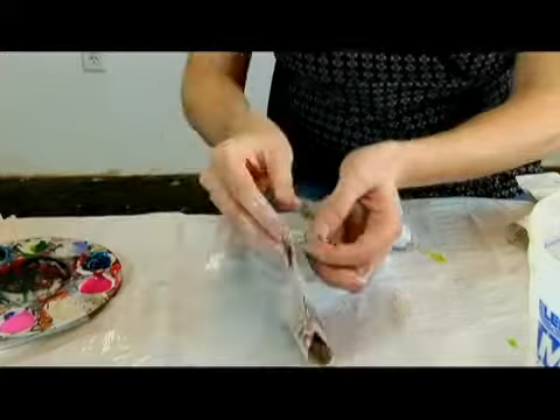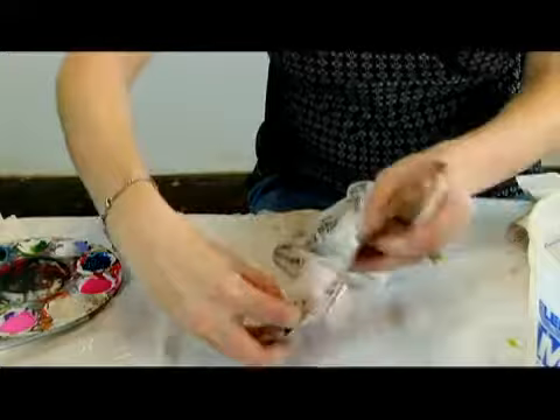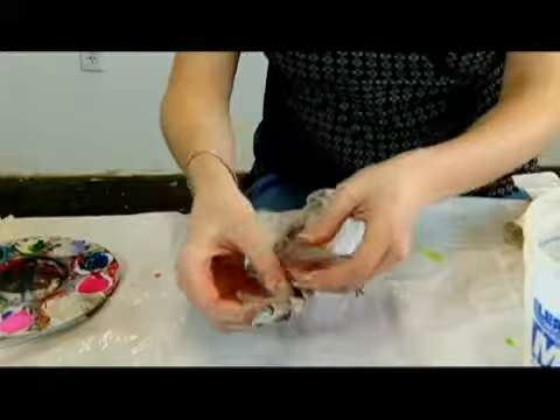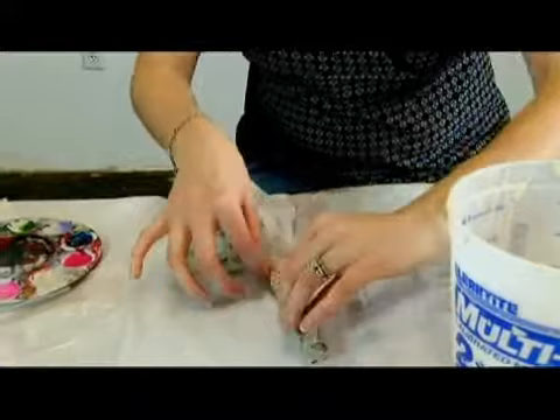We can pinch and fold in some places just to make sure that it's really tight and really covered. So we're going to take it all the way down. If it rips it's okay, we can always start again and wrap it all the way around. This is so great for the kids to do because they see this soggy newspaper and then they get to see the hardened results once it's dry.